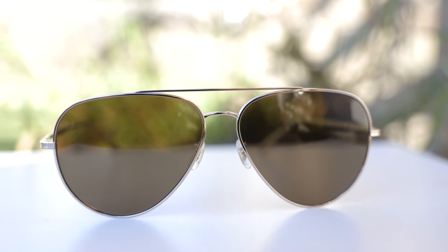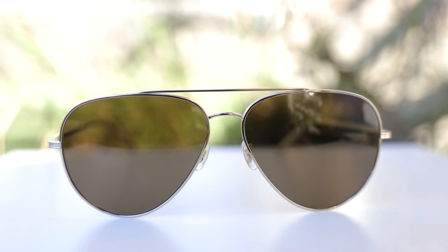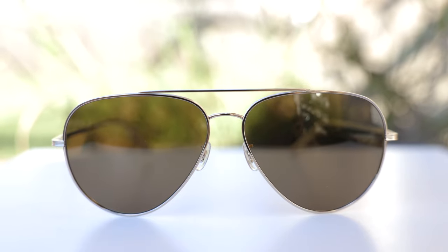As far as pricing goes, with polarized lenses these sunglasses are going to run around $550. However, I picked up my pair for a couple hundred dollars less than that on Amazon, so I'm going to leave a link in the description below directly to these sunglasses on Amazon, hoping you guys can save a lot of money by picking them up there.